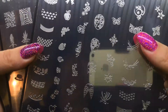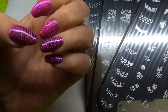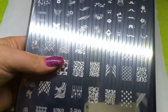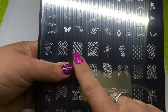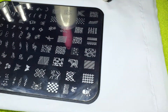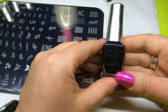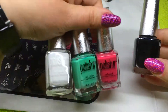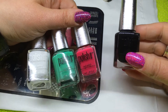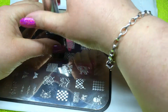As you can already see, I have pre-stamped three nails on this hand. The image that I've chosen is this image shown here. Today I'm going to be using Polish 2, and the colour I have chosen — as I think it really works well with the pink — is this Midnight Black.